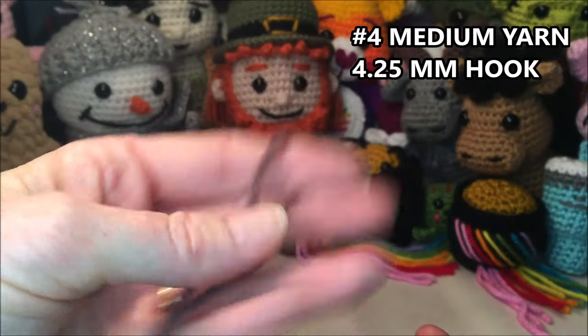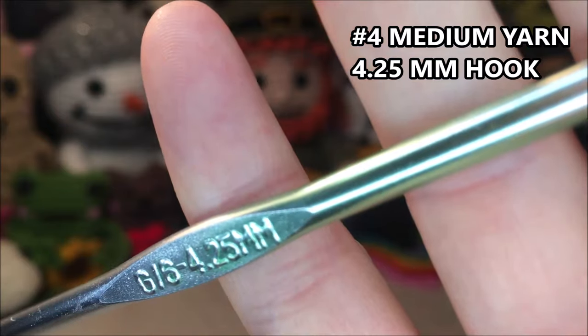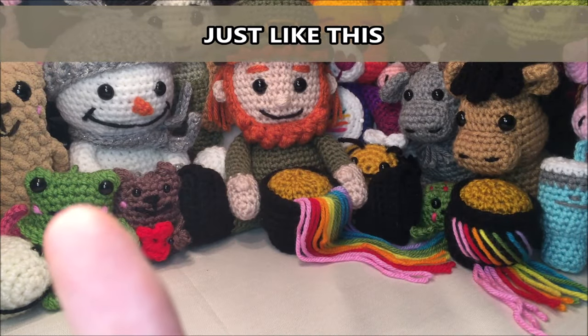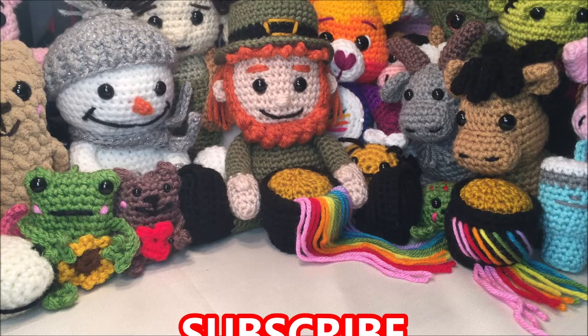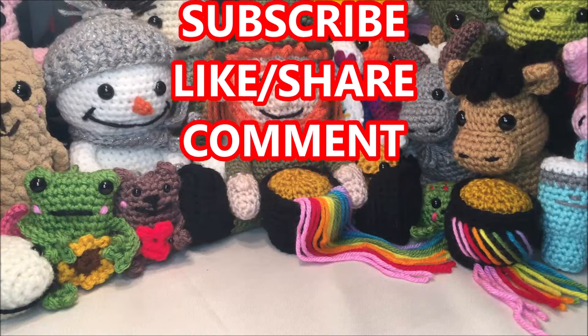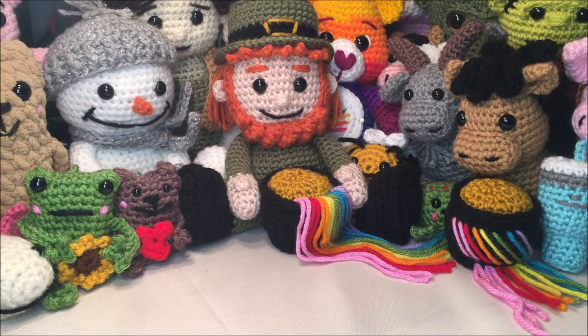For this video I am using a number four medium weight yarn and a 4.25 millimeter hook. This is a crochet along so I will be doing every stitch with you, and I am also providing a drop-down at the top of the screen with the pattern instructions for the first 30 seconds of every row for you to follow along with. Don't forget if you enjoyed this video please hit the subscribe button and click that bell. Grab your yarn and let's get started.